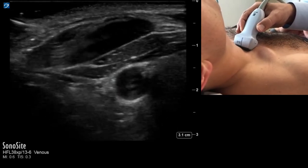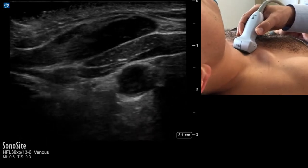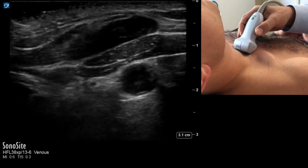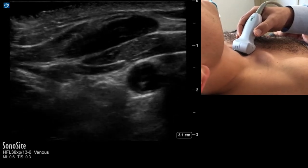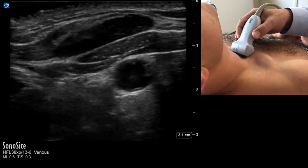I then move out laterally, sliding the probe to identify the carotid. Here I don't clearly see the internal jugular vein, which will happen frequently — I'm not obviously seeing a second vessel lateral to the carotid.